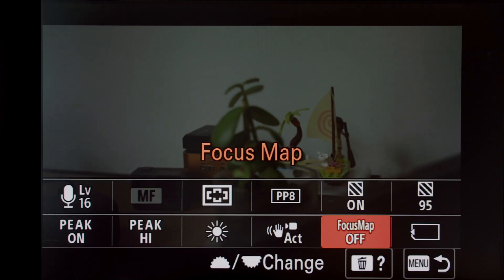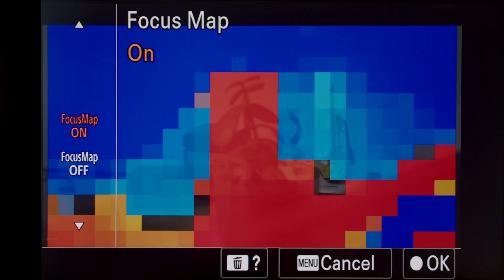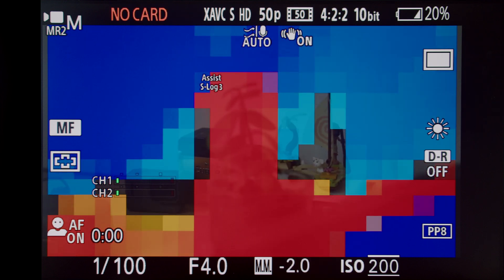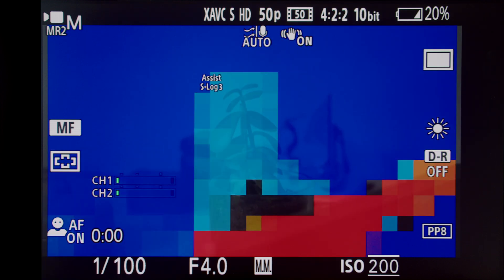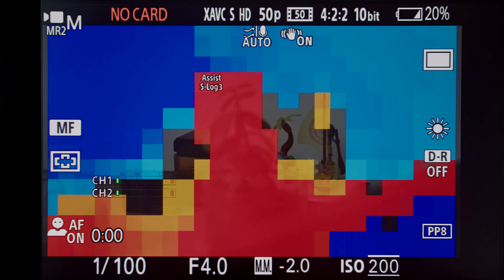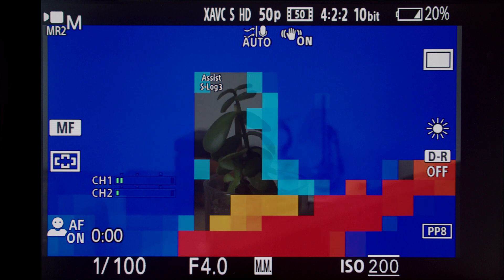I've dropped my ISO down to simulate an environment where there isn't much light available, turned on my focus map, and set my lens to manual focus. Now I can manually rack focus in my shot and have the confidence to know what's in focus, what's in front of my focal plane, and what's behind my focal plane through this visual representation.